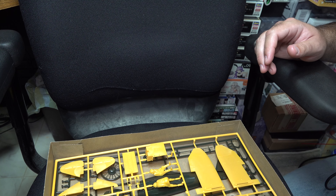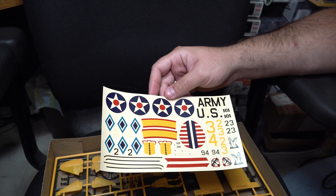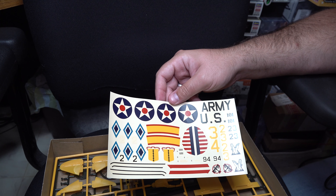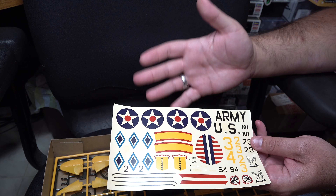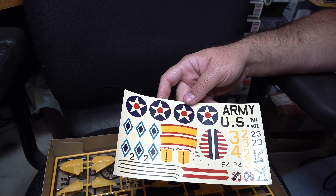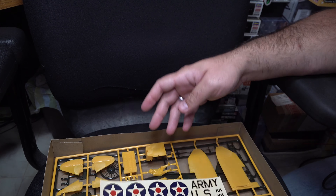Now we move on to arguably the low point of this kit, or at least of my copy: the decals. The decals that came with mine are toast — these things are going to be unusable. With older kits, that's something you're going to have to be aware of and watch out for. You do get decent marking options with this kit, but these decals are so roached I can't even adequately review them. They're super yellowed, and I honestly feel like if I stick them in water they're going to break immediately. So that is a bit of a minus.